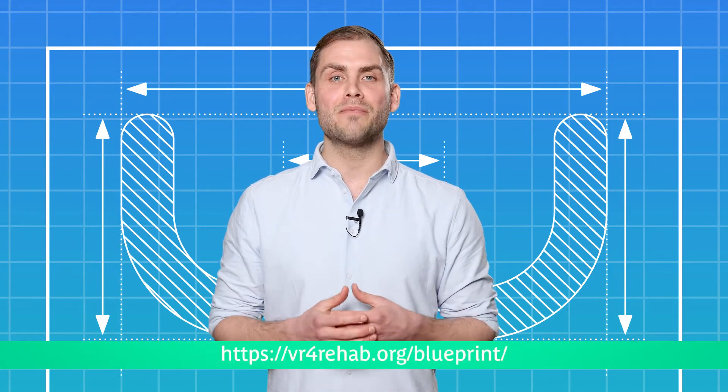Good luck! Do you want to use our learnings for your innovative process? Subscribe to the VR4Rehab website and we will provide you with a digital blueprint.